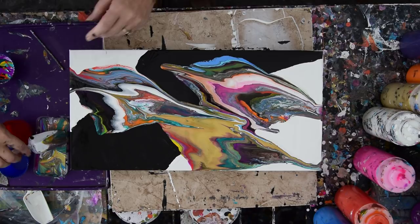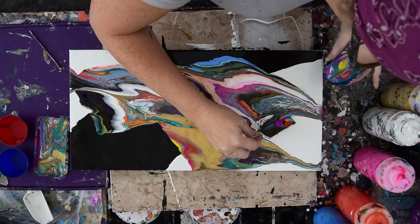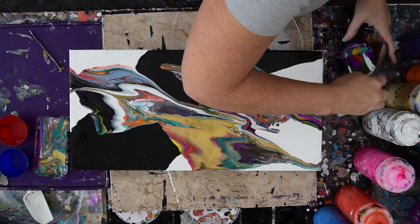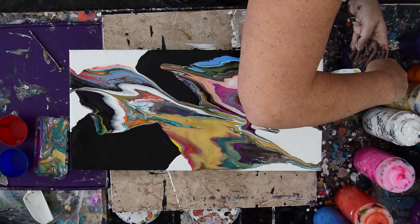I've got a couple things bothering me and I'm not sure what I'm going to do about them. But I do have my little scoopula. If I don't like what I see, there's nothing keeping me from using the paint that's rolling down on my scoop, touching up my edges right now. Just dip it right in and use it as a drawing tool.